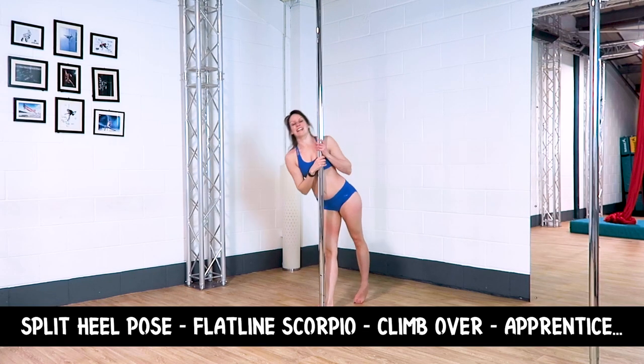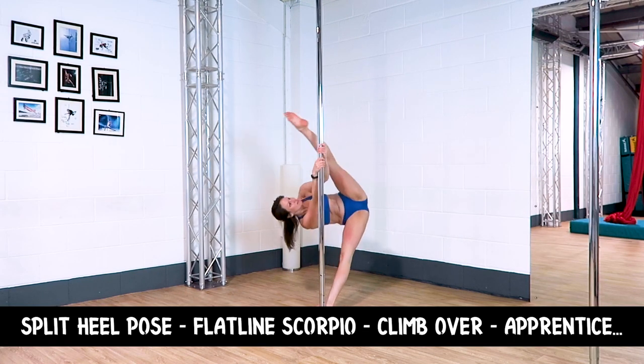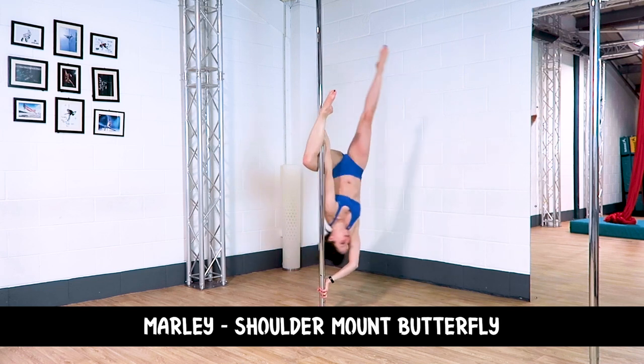Combo five: Split heel pose to a flatline Scorpio, to a climb over, into an apprentice, to a Marley, to a shoulder mount butterfly.